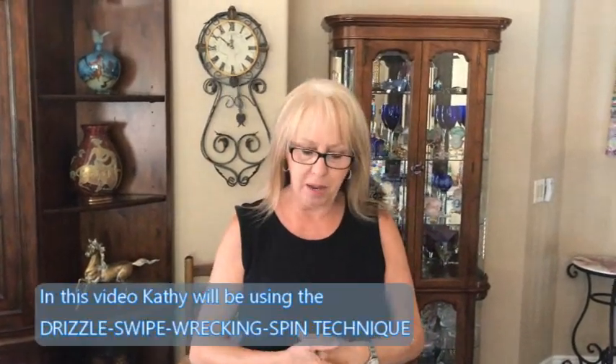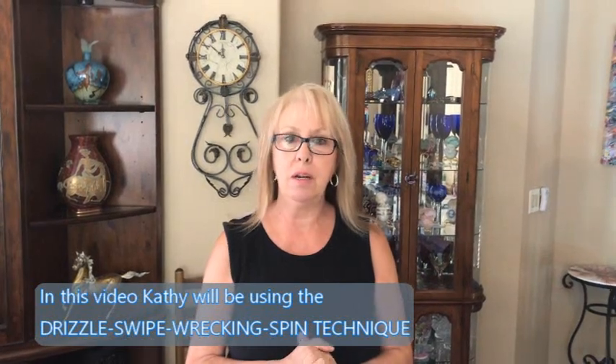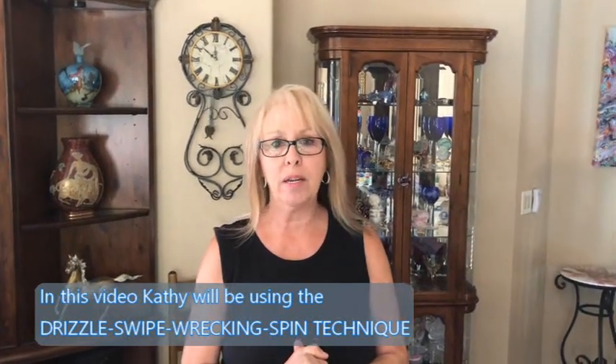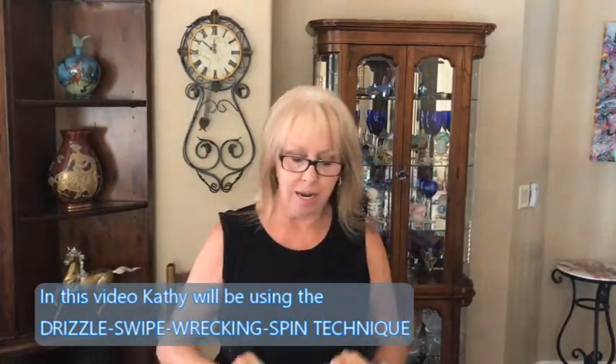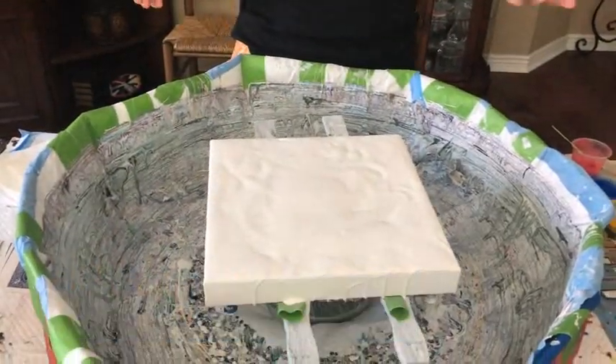Hey everybody, Kathy here with Paint Pory by Kathleen Miller. Today I am doing my famous drizzle, swipe, rack and spin on a 12 by 12 canvas. It's already spinning on its own — I don't know what's going on with it. It wants to spin without any color on it.